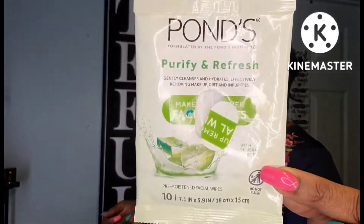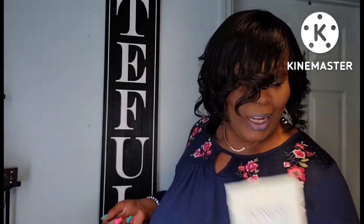The Prego Classic Alfredo Sauce — it's good. My son used it and he said he liked it, so that is probably going to be a repurchase. I also got these Ponds Purify and Refresh — an amazing product from Dollar Tree.